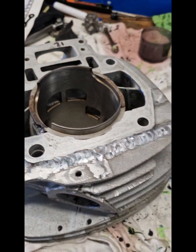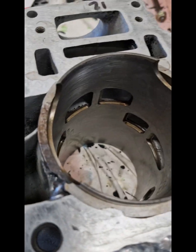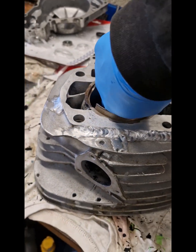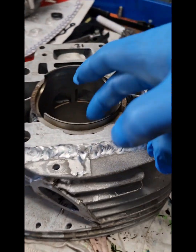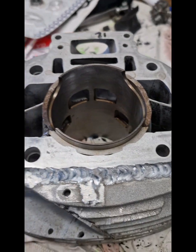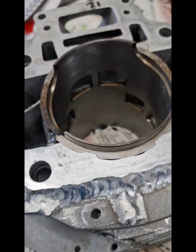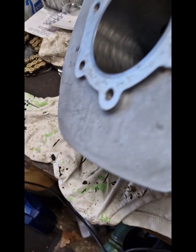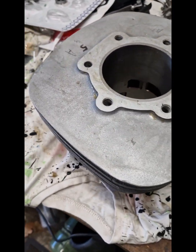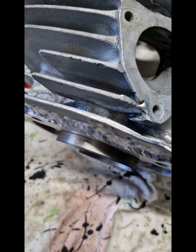This one just needs a tiny little bit of port work because some of the ports just don't match up exactly. But that can definitely be sorted with a little bit of TLC from a decent porter. So there's one damaged cylinder — if you look, you can see the amount of weld that's gone on there. It's huge, it's massively damaged.